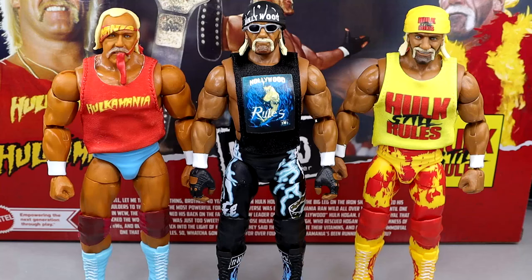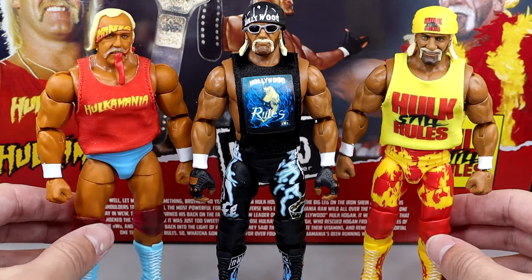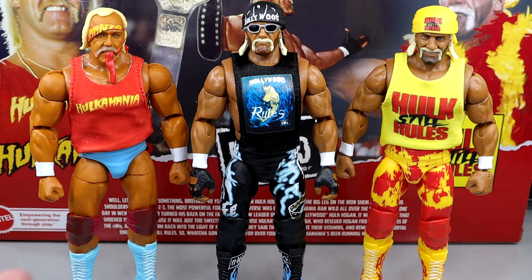I think that pretty much wraps up this 40th Anniversary Hulk Hogan Elite three-pack Target exclusive set. This has been a very joyous experience. I've really enjoyed the newness going on here. We have, like, five Legends Hulk Hogans coming this year, not to mention this three-pack, not to mention any ultimates or something unforeseen. It's unreal the amount of Hogans. Why can't we get Cena like that? But at least he's a toyetic guy that made some cool changes here.